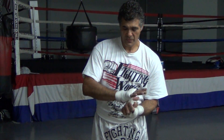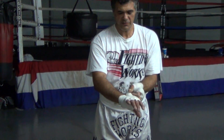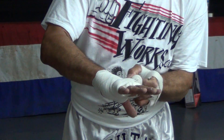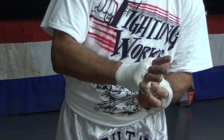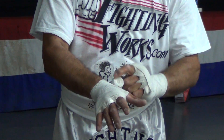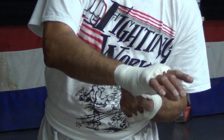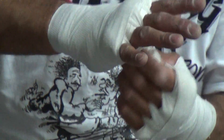Now we're going to start the second wrap the same way, and we're going to start with our criss-cross motion. We're basically concentrating on the hand now — the thumb, maybe another wrap or two — so that we protect that thumb.